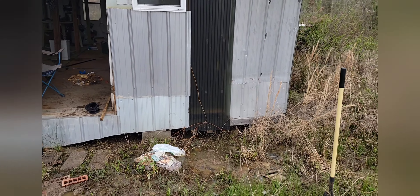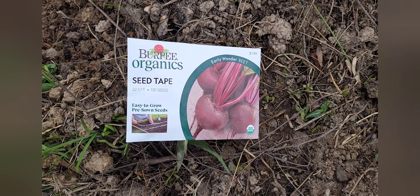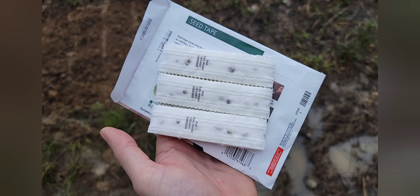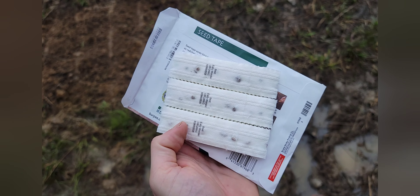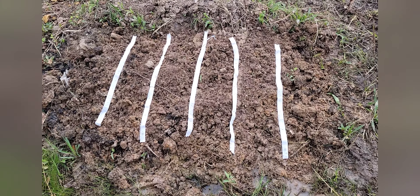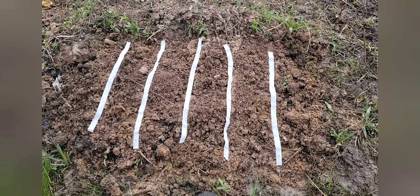I got to get something in the ground. Let me know if you ever used seed tape before — seems easy. I thought it'd just be one long roll like a long roll of tape, but it's three pieces you just kind of tear apart. Lay them out where you want them and cover them with a half inch of soil. Sounds easy enough.